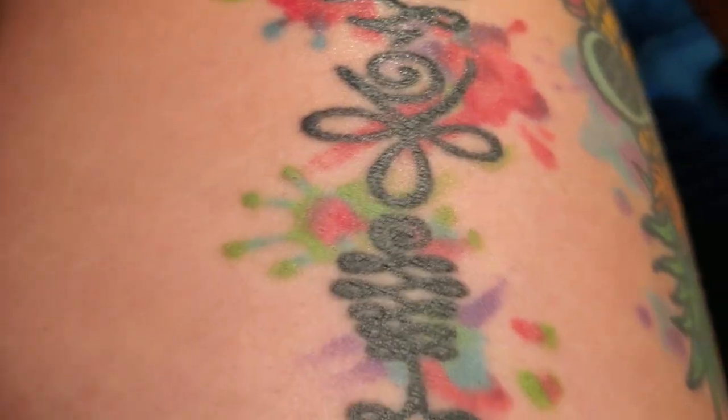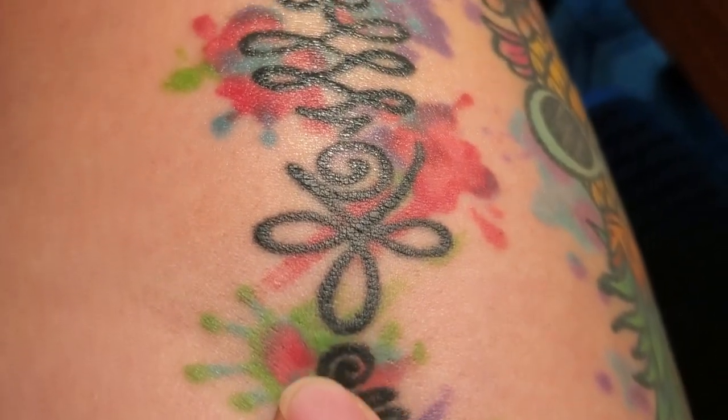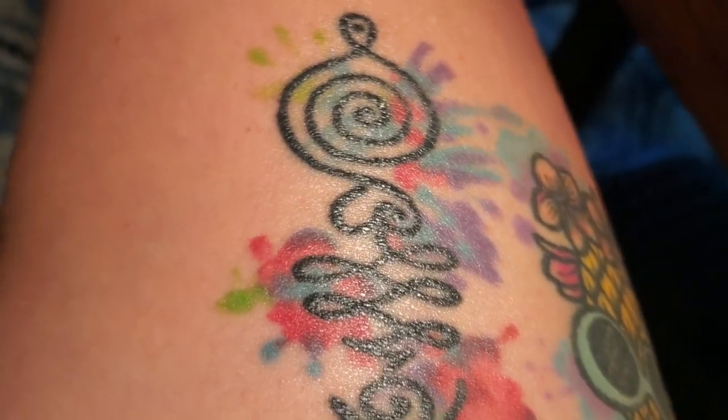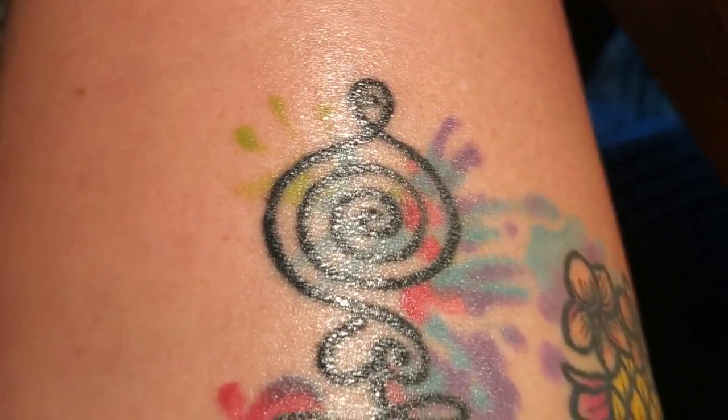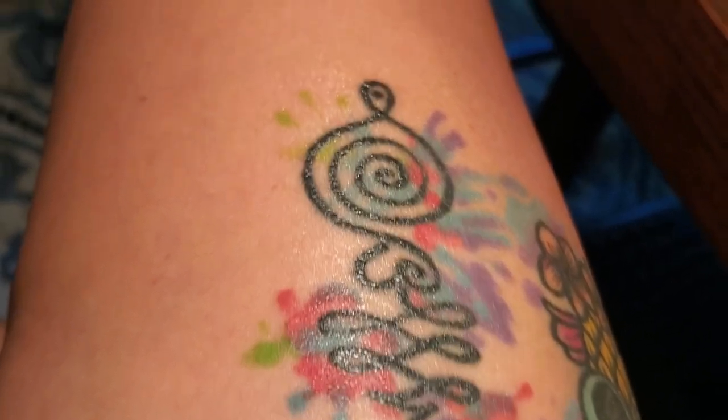So you can see that the black here looks very dull — it doesn't look very bright. The colors don't look very bright as compared to down here. It almost looks like it was just recently done because of how it brings out that color in your tattoo.